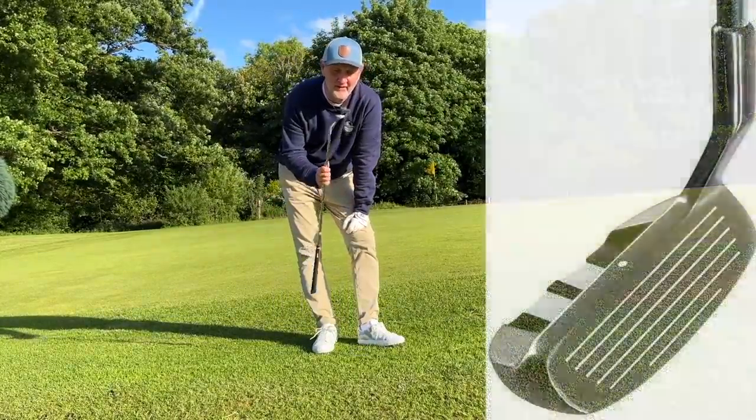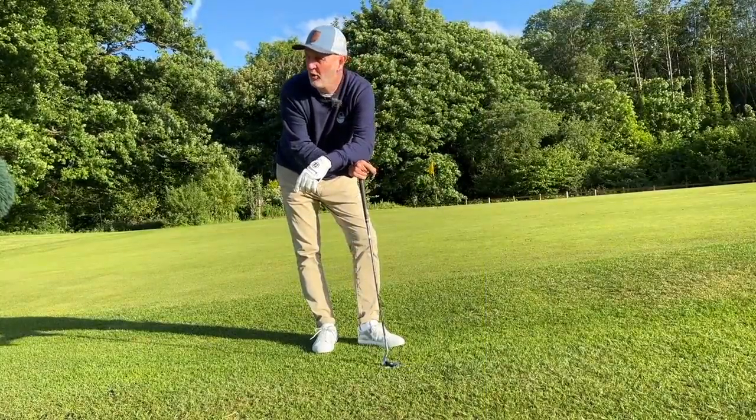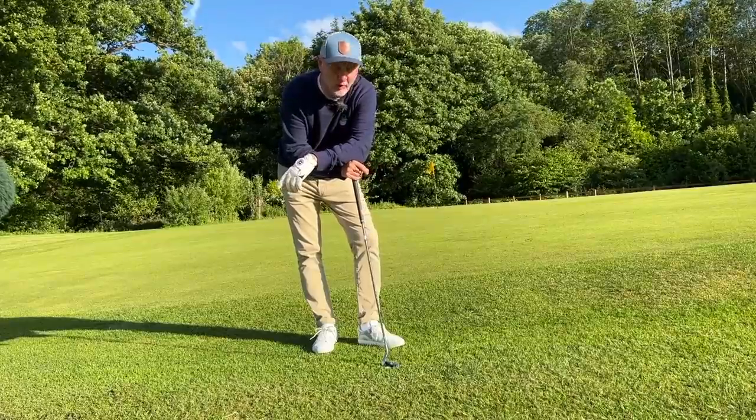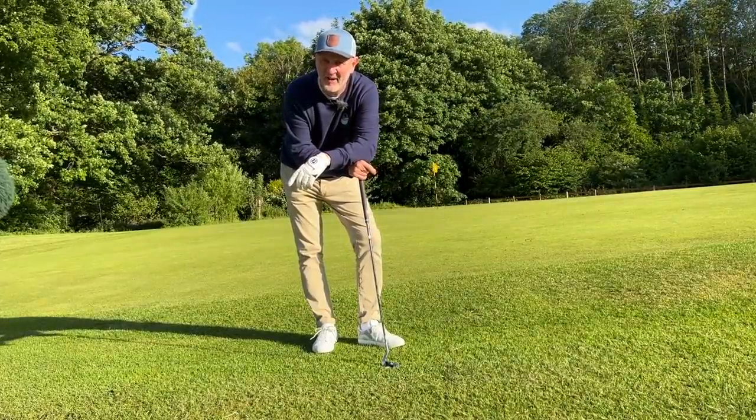The club he had in his bag was one of these - it's a 45-degree chipper. A chipper. Now most of us look at one of these things and we think we're too good for it. I'm not sure we are.